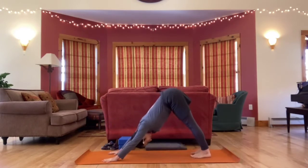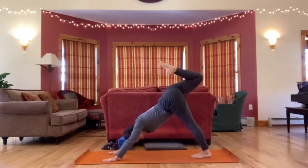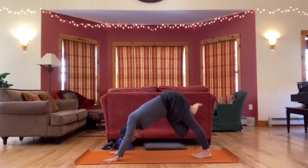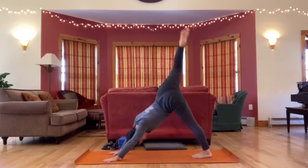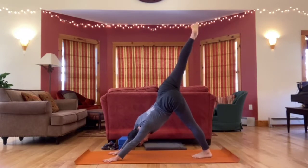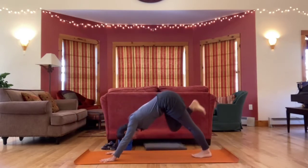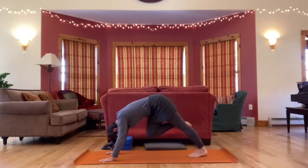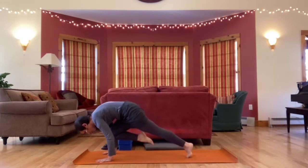This time from down dog, take your right leg up, bend your knee to your chest, and start circling this bent right knee — making the biggest circle possible for your hip joint. Next time your leg is up, reach it straight, circle your ankle a few times, both directions. Take it a little higher, then bring your right knee towards the right upper arm. Extend it up and back. Take it across towards the left upper arm. Reach it up and back. Right towards the center of your chest. Extend it up and back.